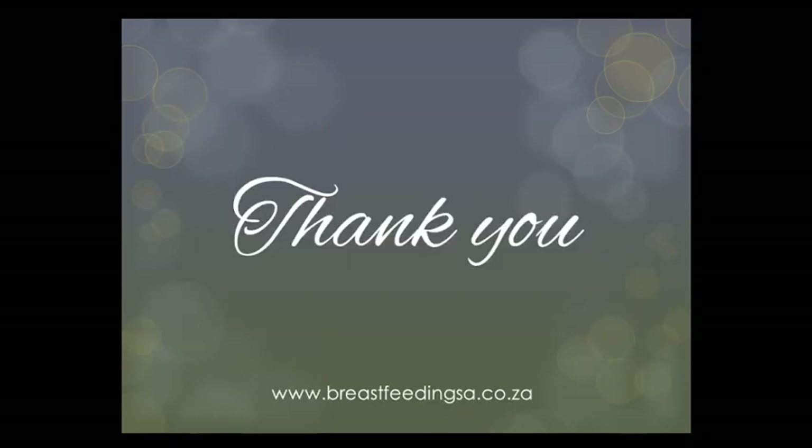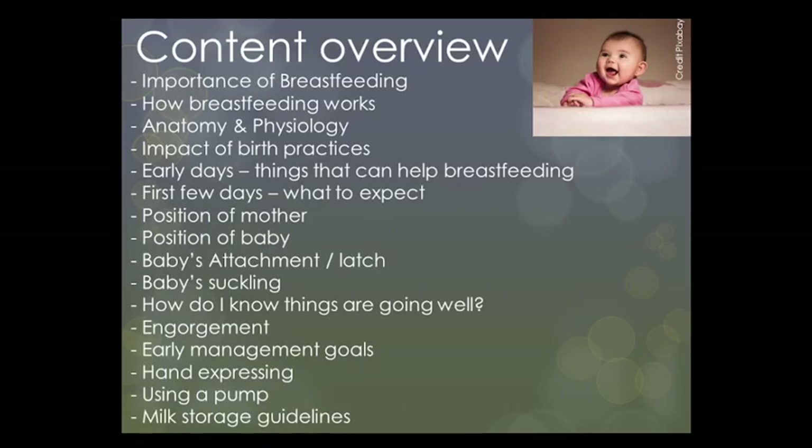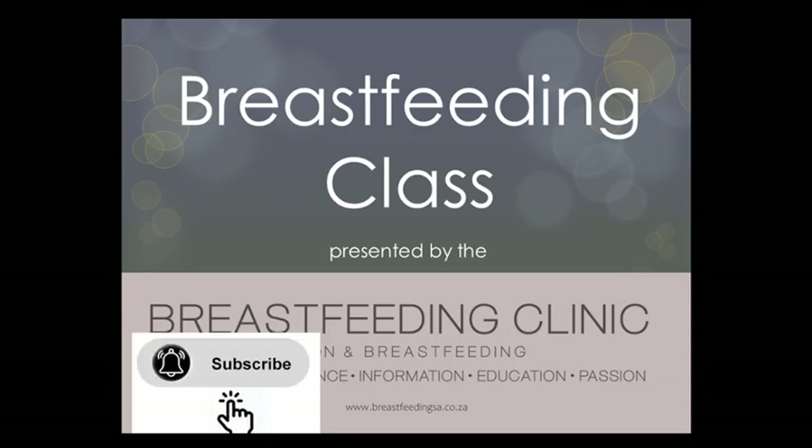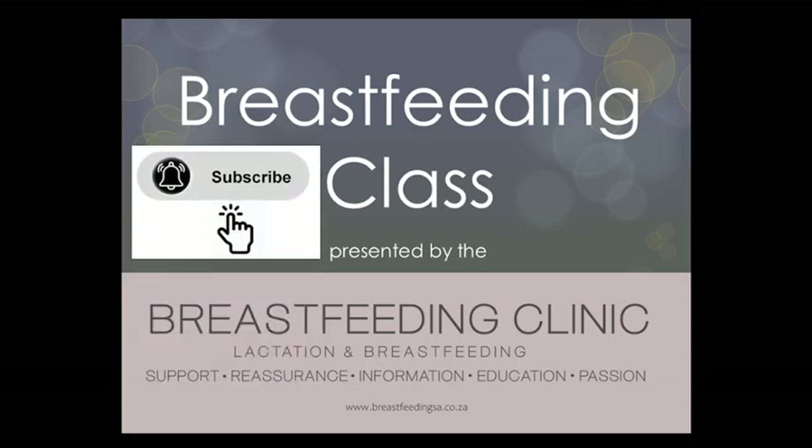Thank you so much for watching this recording. If you would like to watch the free breastfeeding class series, please visit the Breastfeeding Clinic at www.breastfeedingsa.co.za, and feel free to subscribe to this channel for more breastfeeding class and tidbit recordings. Take care till next time.